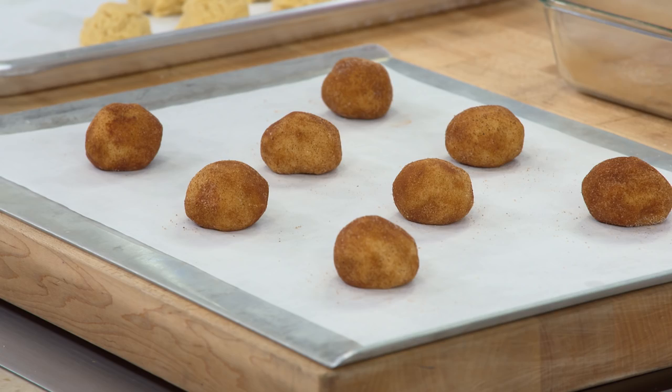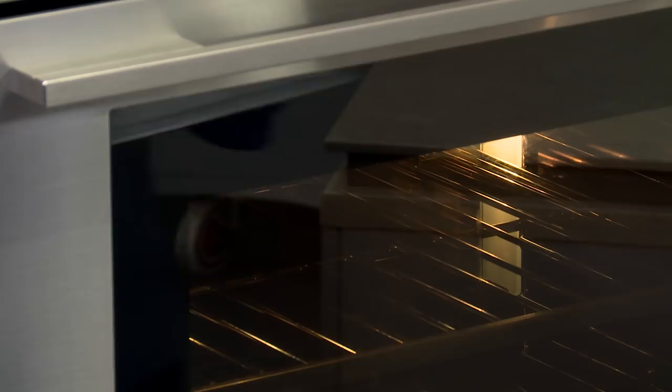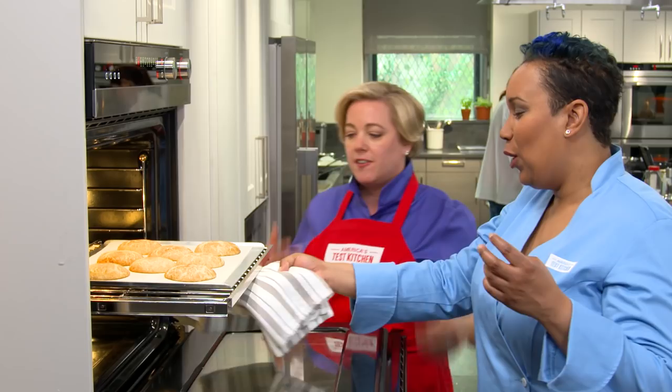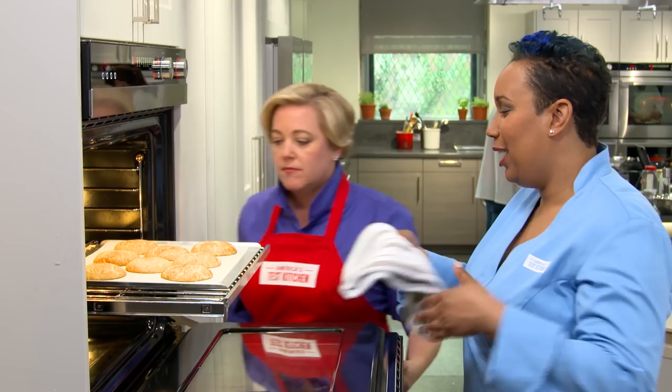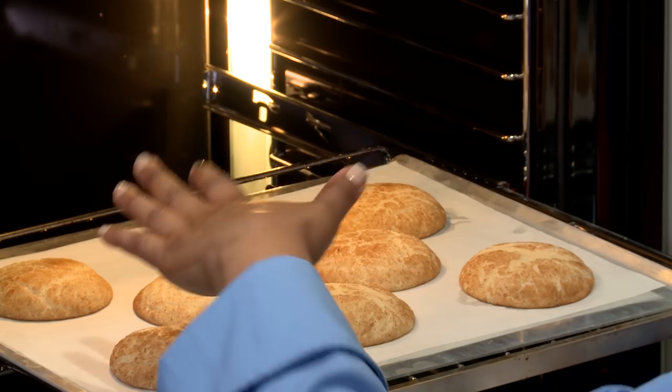These go in the oven on the middle rack at 375 degrees for 10 minutes, rotating at about five minutes. You can see that cinnamon waft — those are gorgeous. How do you know they're done? The edges have started to set and they're still puffy on top. We're going to let those rest for 10 minutes to finish doing their thing, then move on and put the next tray in the oven.